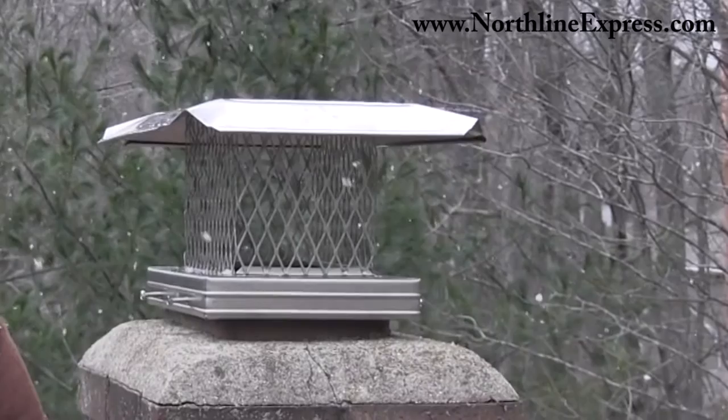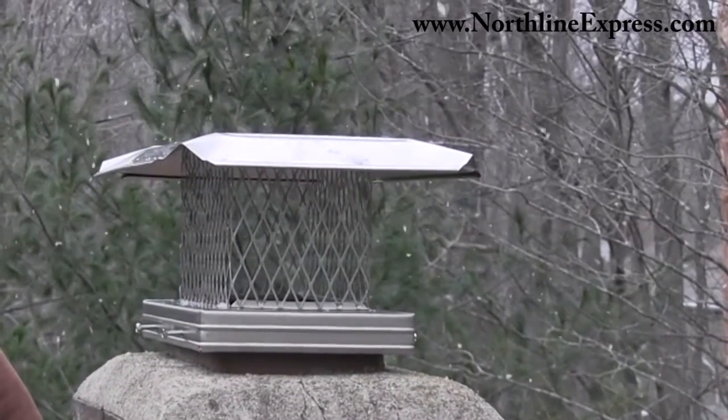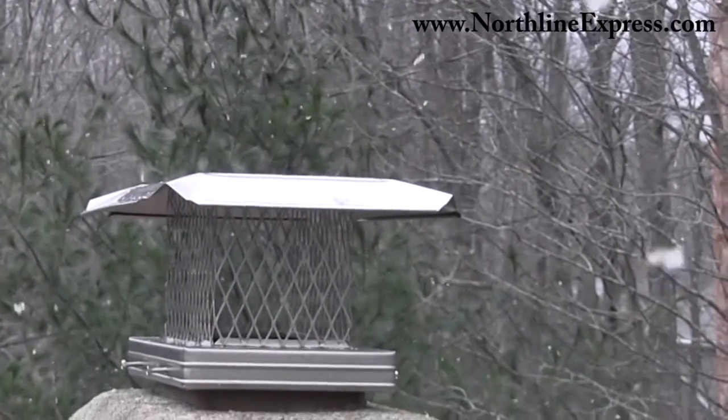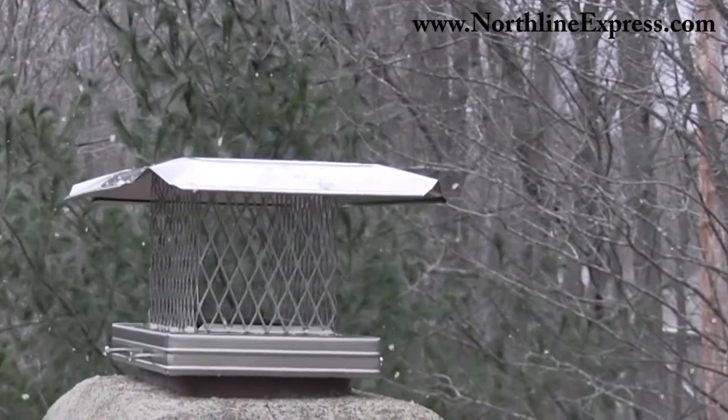Aside from the attractive design, the Home Saver Pro cap features a 100% 304 stainless steel build, right down to its pointed slotted hex head set screws. It's surrounded by an 8 inch high, 18 gauge, 3/4 inch mesh screen to prevent animal invasion and protect from flying embers.